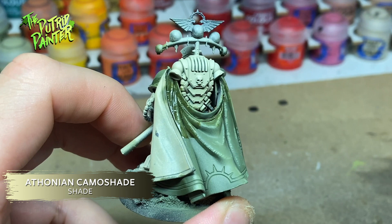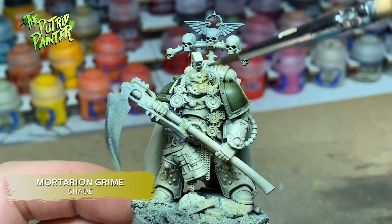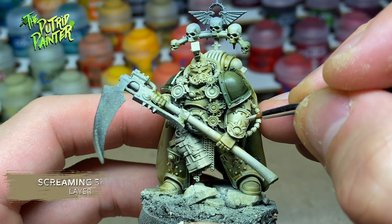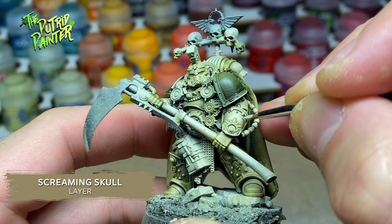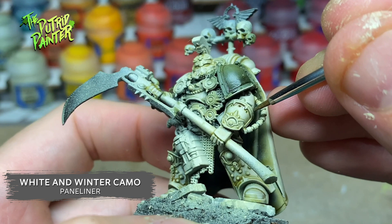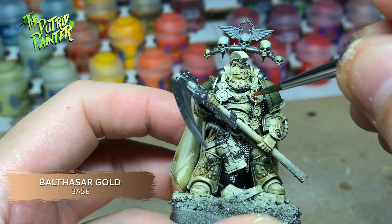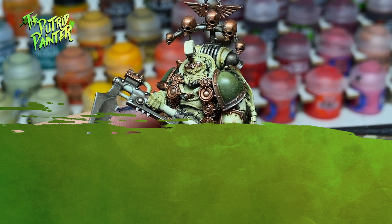Then I shaded the green making it nice and dirty for my Death Guard. Now it's on to painting all the steps just like I did with my other Death Guard Space Marines. First I paint the white armor, then shade it, bringing back the original Screaming Skull. I use a panel liner to darken the shading even more. Next come all the details — painting the metal and brass, and painting all the black hoses and details.